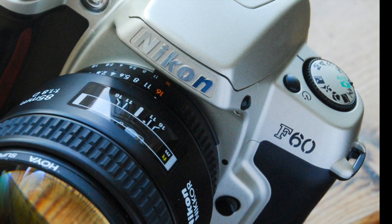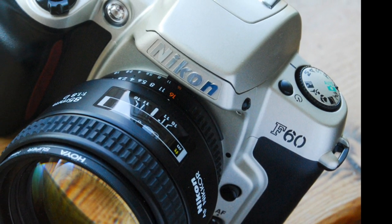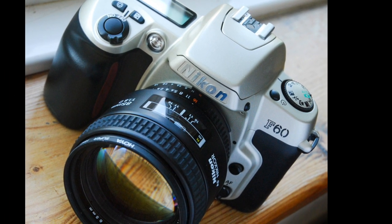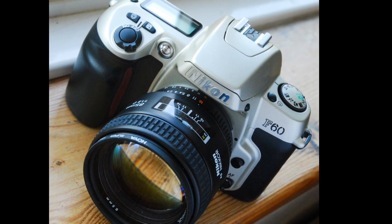This is the Nikon F60, also known as the Nikon N60 in the US. It was introduced in 1998 and it's an autofocus 35mm SLR. There really isn't much wrong with it, but there are much better alternatives available.